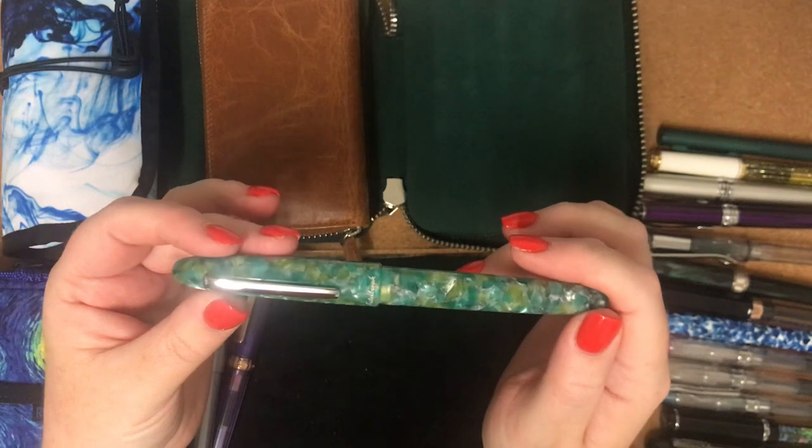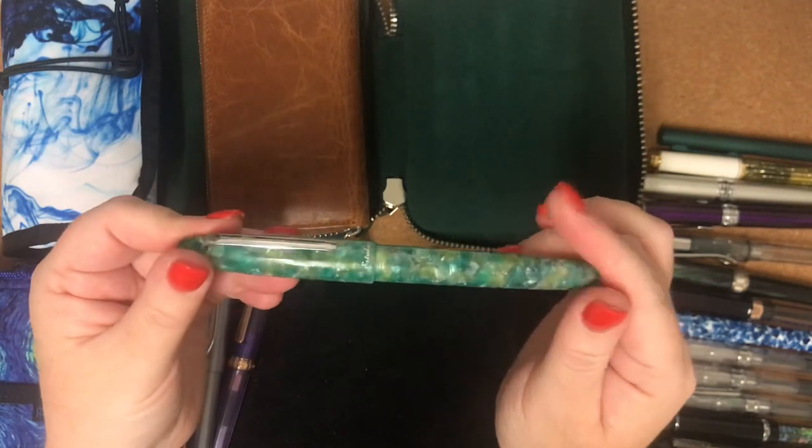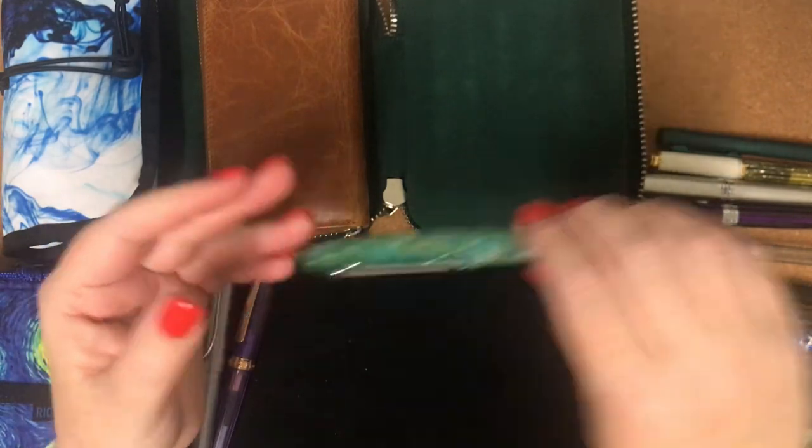I just love the material that the ones I've got are made out of. They're just — I pick them up and it puts a little smile on my face every time I use them.